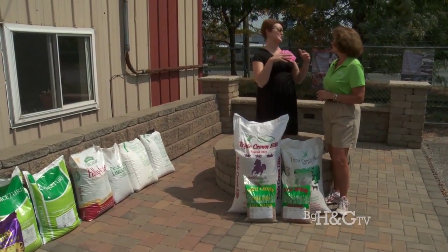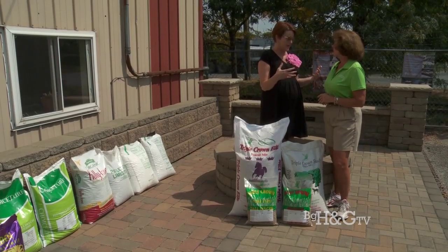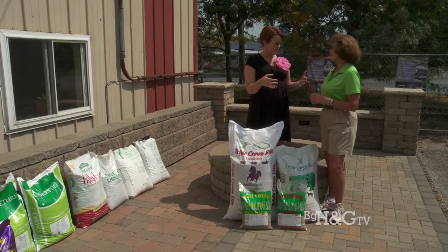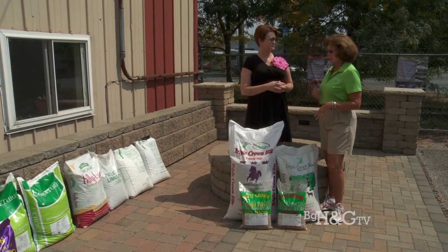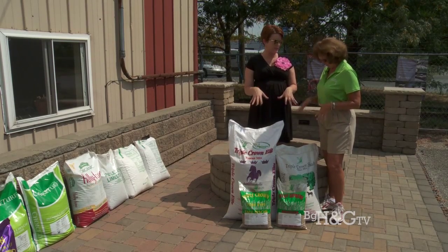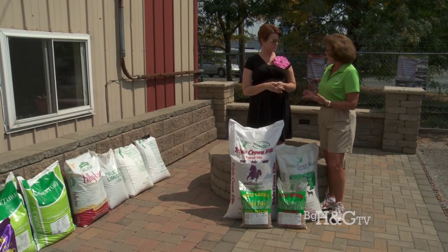My lawn was looking fabulous this spring and early summer because we had so much rain. But the moment we had a week or two of no rain, it looks like hay. We're seeing a lot of dry patches. So you can go back and reseed or overseed.